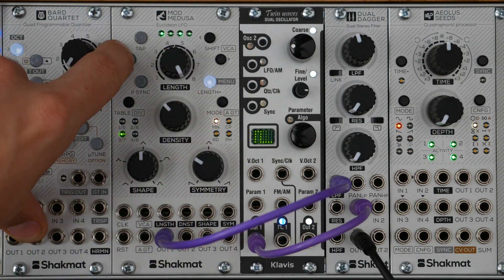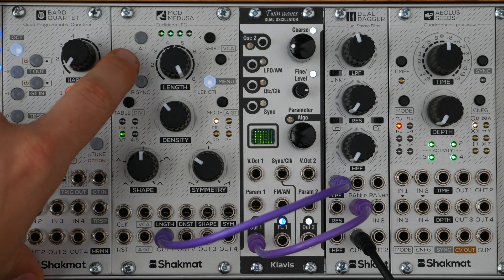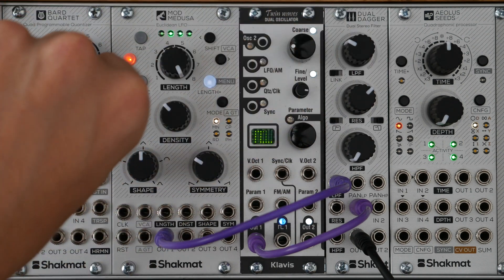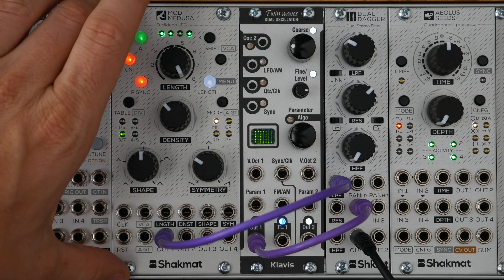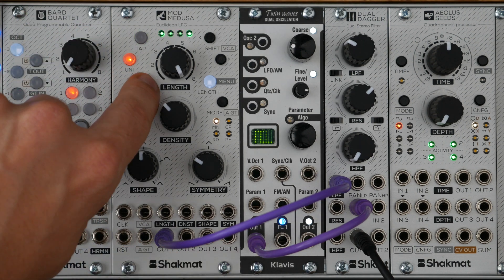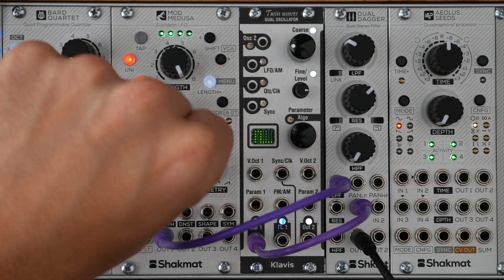By default, the waveforms are bipolar, from minus to plus 5V. When using the unipolar buttons, the waveforms are from 0 to plus 5V. The big sync button, by default, has the lowest part of the waveforms synced to the clock. When engaged, it ensures the top part of the waveforms is synced to the clock together — a very useful feature when playing the Mod Medusa along with a beat, or when you want to sync the top of the waveforms of the different outputs together.